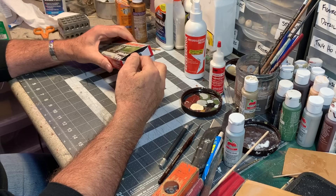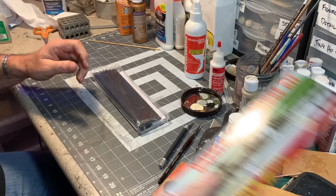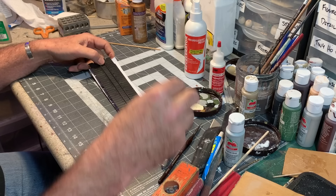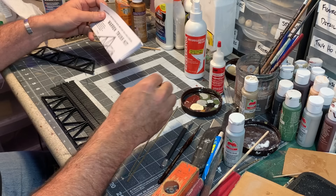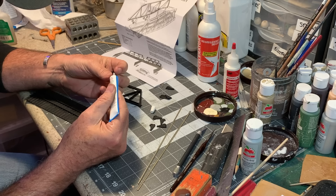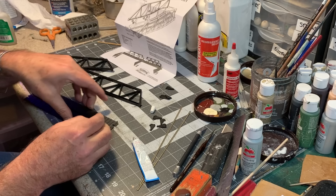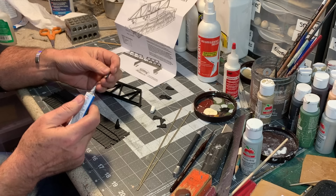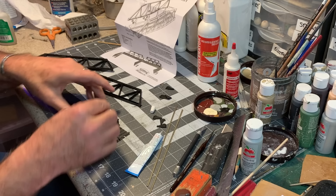I'm gonna put a little bit of a twist on this build — I'm gonna build it pretty much as the instructions indicate, but we're gonna add a little bit more to it to make it fit in with the Kato unitrack that I'm using on all the rest of the layout. Everything out of the bag, it's a really basic kit — not that many pieces. It even comes with rail joiners. This is actually one of those Atlas kits that snaps together without glue, it's very well engineered.